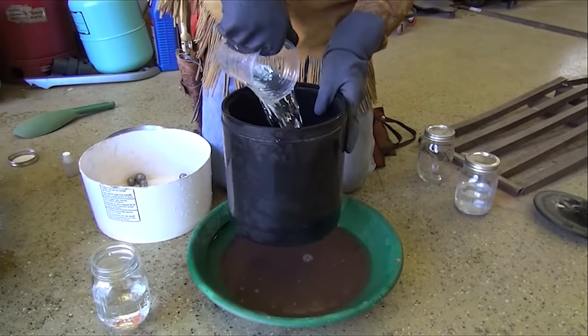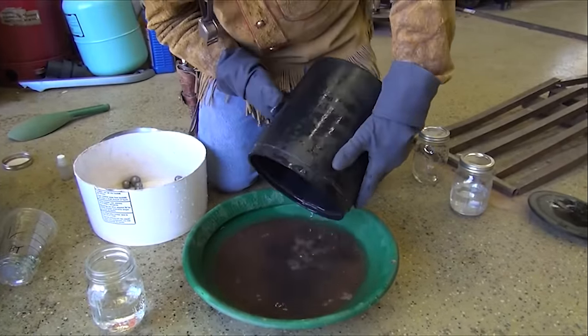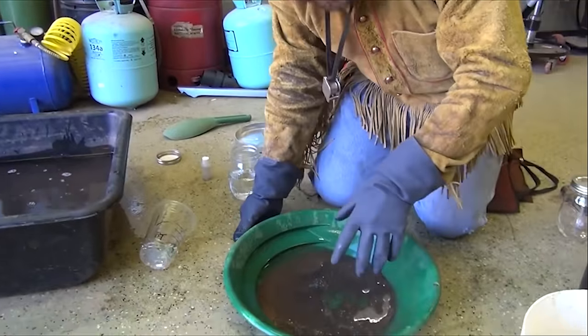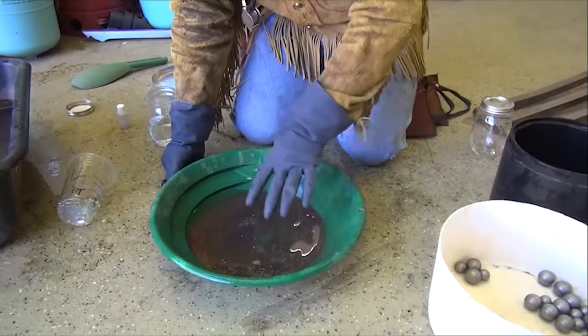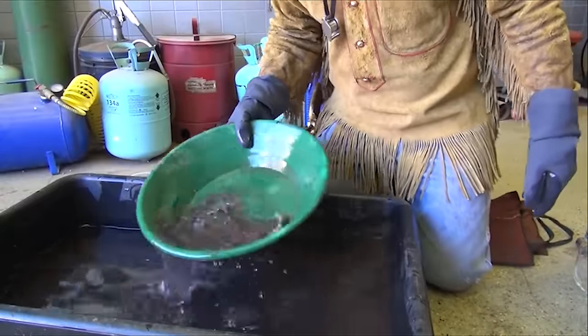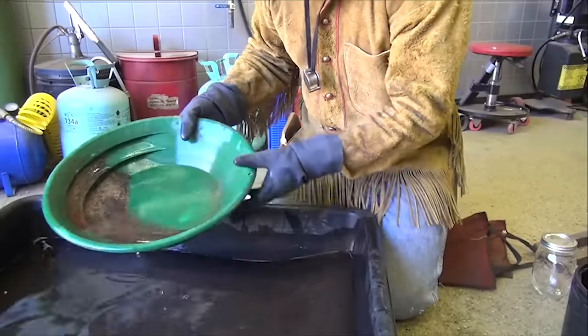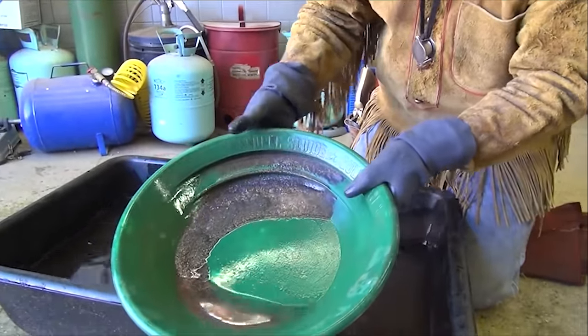Put some more water in there, one more time, clean it out. If you're working with a lot of material and a lot of mercury, the best way to do this is to pan a little at a time. Nice and gentle — I can already see that mercury trying to come out of there.